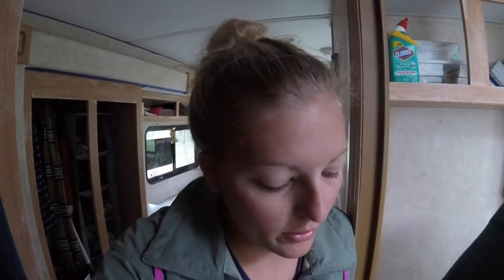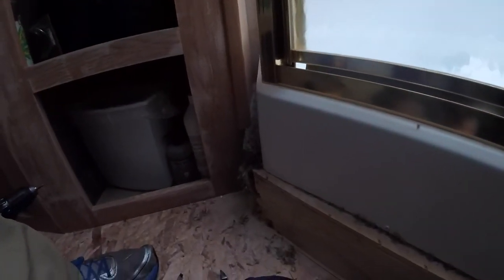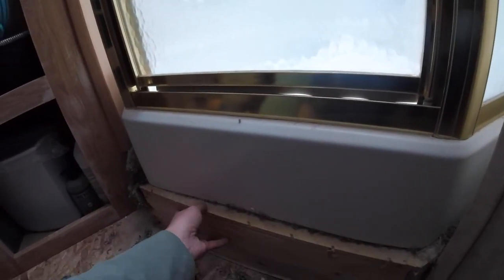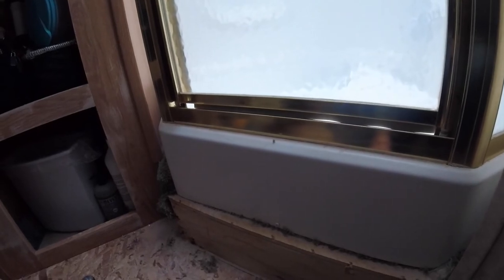It's been a continuous struggle to figure out what to do with the carpet underneath the shower. Garrett decided to go ahead and tackle it — it's obvious the carpet runs all the way under the shower. How we're going to get the rest out, we may just leave it and cover it up with a piece of flooring and trim it out and do what we can. It's quite a unique challenge when it comes to remodeling an RV.